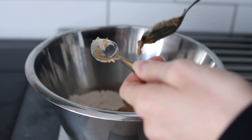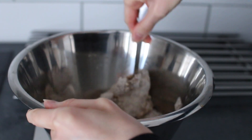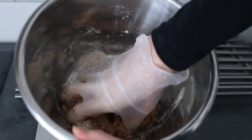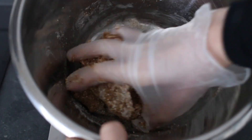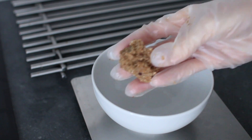Once again, start by combining everything with a spoon and then knead the rest with your hands to make everything easier. If the dough is too dry you can add a splash of water, but I recommend really working everything in first before deciding to add water, because it absorbs much more of the dry ingredients than you may think and you don't want it to be too soggy.